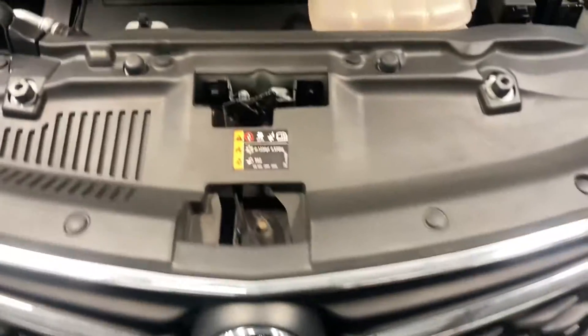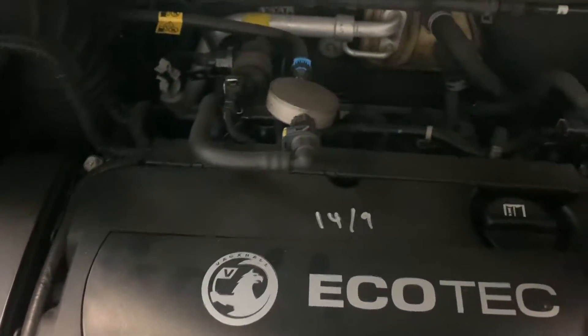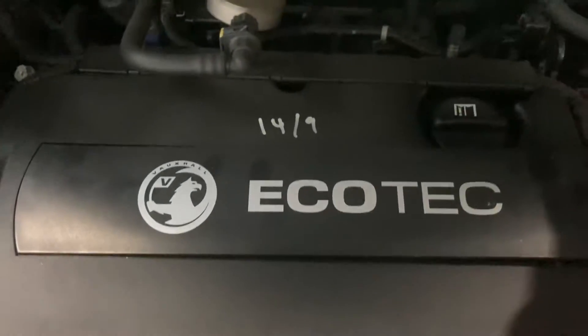Hello guys, today we've got a misfire on this car. I've already diagnosed it and it's come back with the spark plugs and coil pack needing replacement. To start off with, we just remove this cover here.